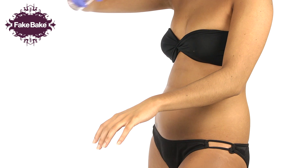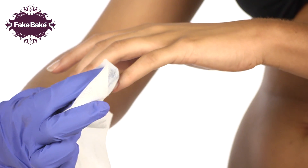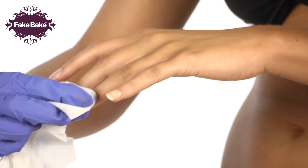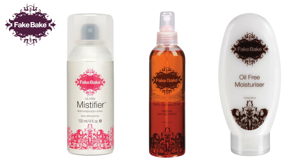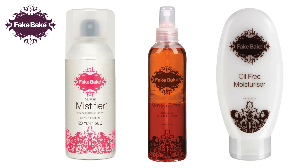Finally, remove the gloves and make a slight claw with your hand. Spray the product over the hand towards your fingertips in light, even strokes. Wipe any excess product off your fingernails to prevent staining. Any mistakes can be easily rectified by applying any of Fake Bake's moisturisers to blend into the tan. I'll see you then.